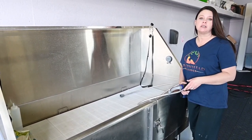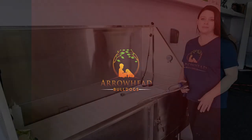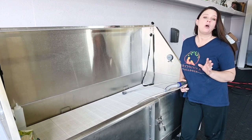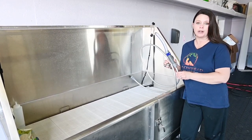Bathing your dogs indoors can seem like a challenge, but I'm going to show you what makes it easier. I'm Haley and I'm coming at you from the Bully Den to show you a quick tip on how to bathe your dogs inside and to give a review on the Waterpik.